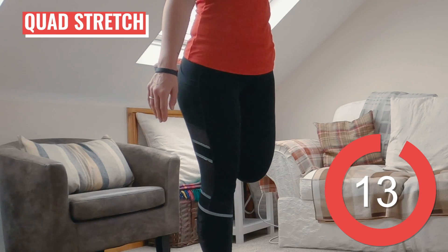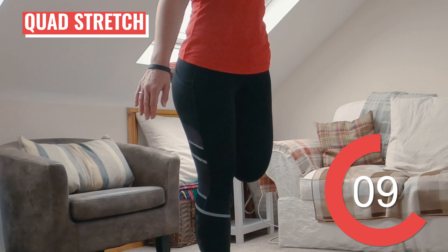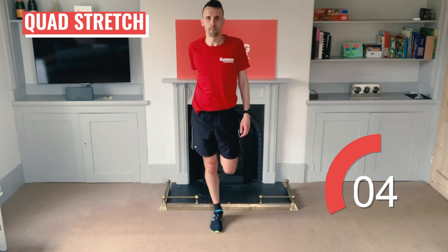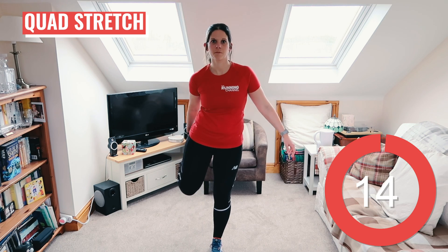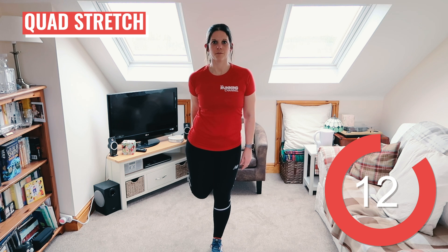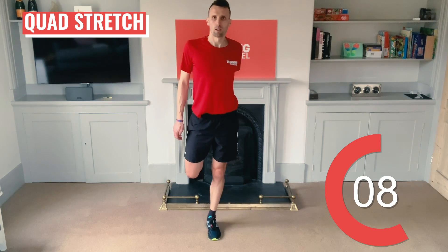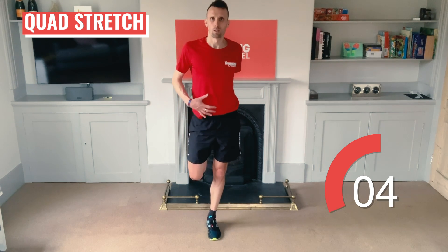Let's stretch out the quads first. Grab the top of your left foot behind you and gently pull your heel towards your left butt cheek, stretching the front of the thigh. Try and keep the knees touching if you can. And release. Switch to the other side — grab the top of your right foot behind you and pull that heel towards your butt cheek. Hold here for 15 seconds.